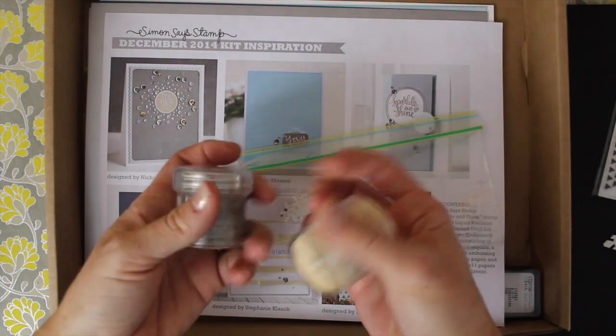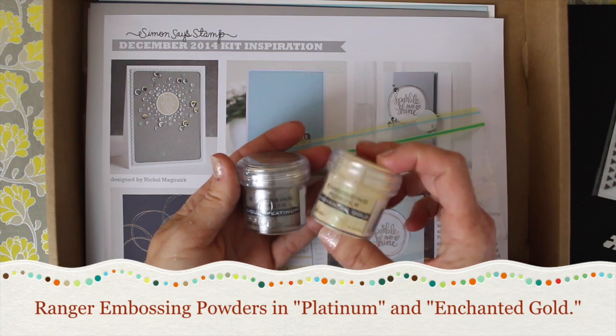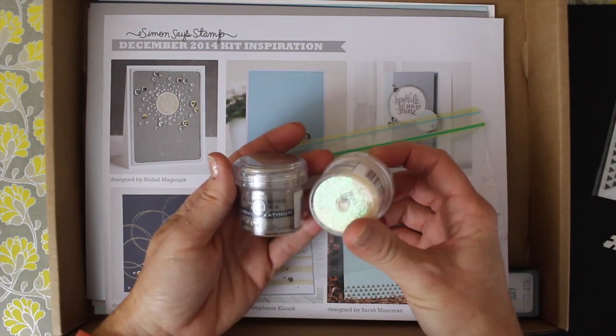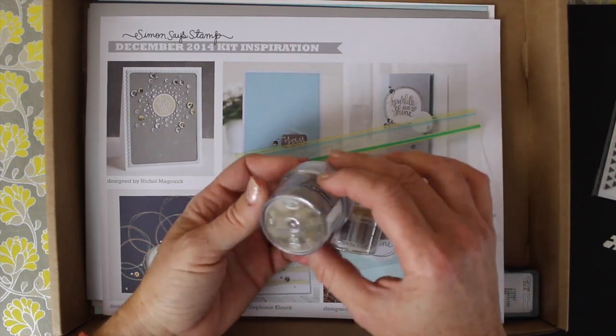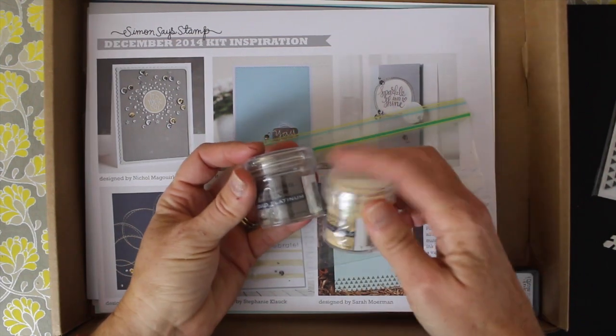This time I got two full-size embossing powders from Ranger. This one is called Enchanted Gold — it's a gold color with a slightly green holographic effect. The other is called Liquid Platinum, and to tell you the truth, when you look at it, it almost looks like a copper or a bronze. We'll see how that looks when you actually emboss with it.